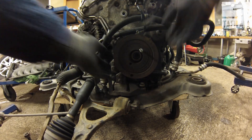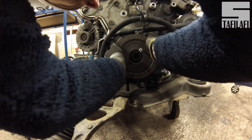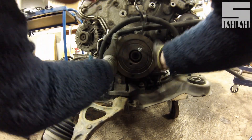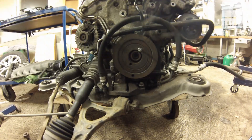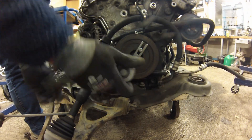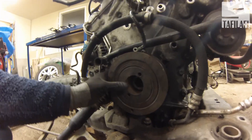As you can see here, I thought I was going to be able to remove the last piece by hand, but I had to put the puller back on. And there we go.